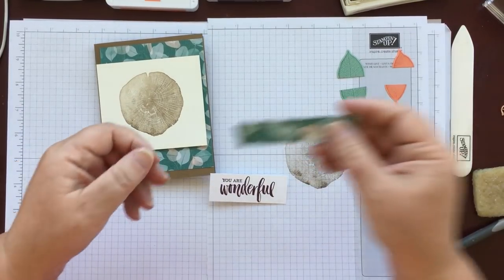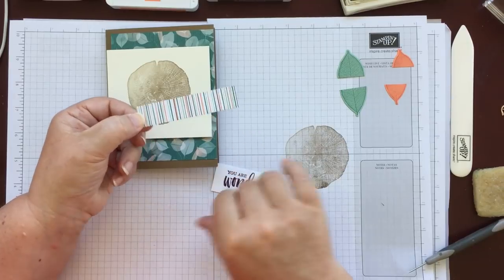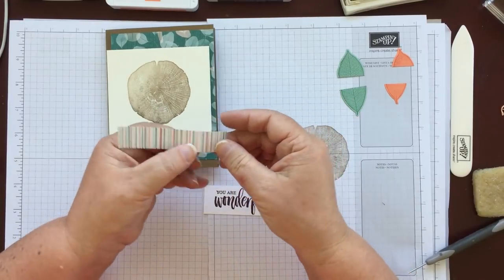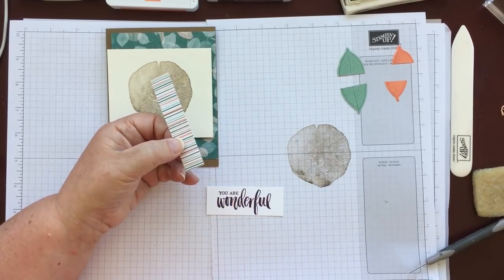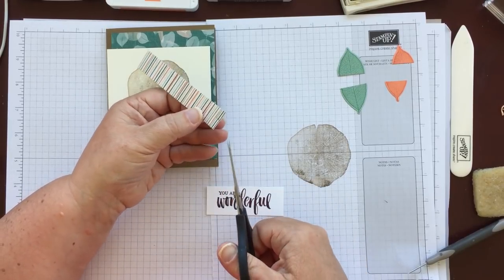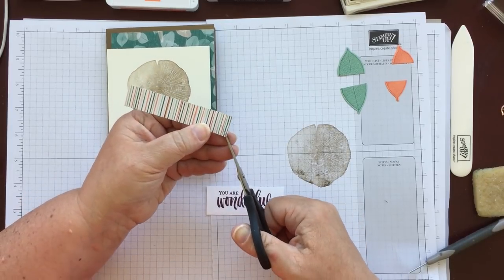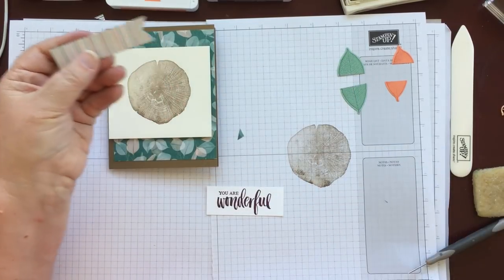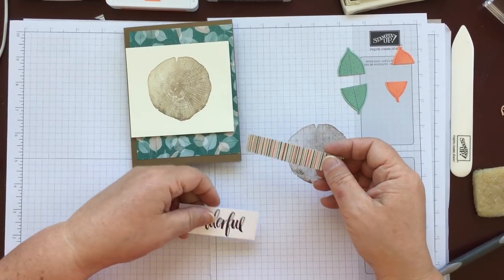The next thing we need is another little piece of the DSP — the one with the leaves on that we already used as a backing, but we're using the striped side. This piece is cut at three quarters of an inch by three and a half inches and we need to banner the end. I don't have the triple banner punch, so all I do is make a little snip in the middle of the paper, then go from the corner to the snip and from the opposite corner to the snip. That should be fairly even. So you don't need to have the banner punch — it would be nice sometimes but you can manage without it.